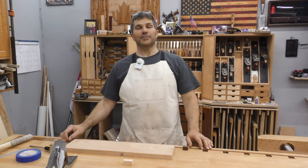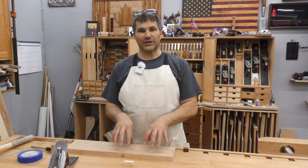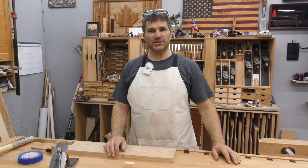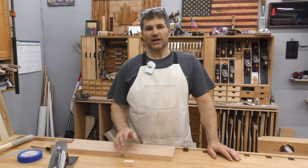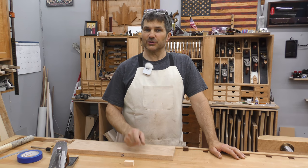Hi, I'm Rob Cosman, welcome to my shop. In this video today we're going to be hand planing wood, thicknessing a board. This is the final step in processing a piece of lumber entirely with hand tools. I'm going to show you all the tips and tricks that I've learned over the years and hopefully it'll help you. Stay tuned.